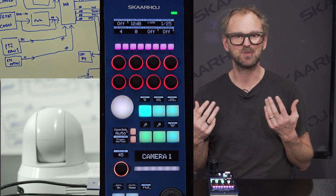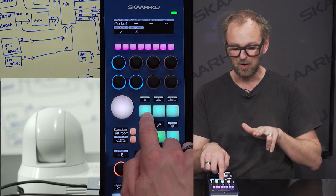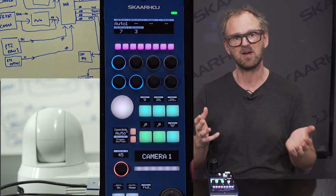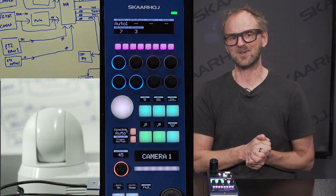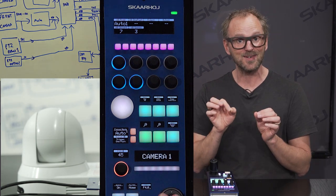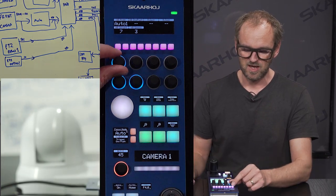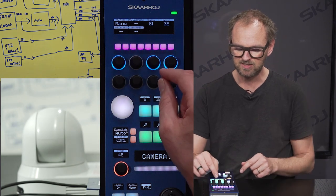Now comes the interesting part — this shows the power of Skahoy controllers. With this single button on the upper edge I'm toggling back and forth between two menus, but on the lower edge I go to the white balance menu. The buttons on Skahoy panels are generally called four-way buttons and offer even more flexibility than you'd imagine. All buttons on Skahoy controllers can be four-way, so you can program them individually — you could even make a button a binary joystick for pan-tilt. Here we use it to access three menu levels plus the white balance mode on the lower edge, with auto, outdoor, one-push, and manual options.